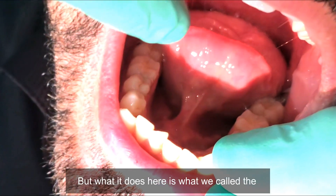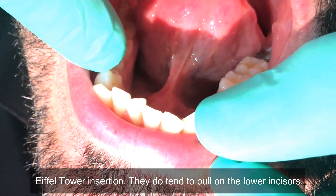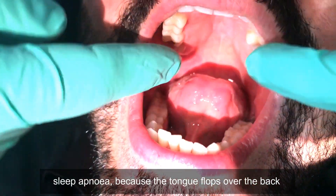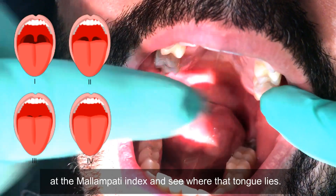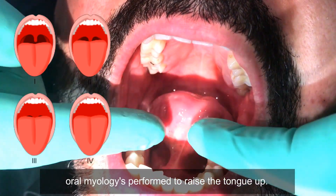What we have here is what we call an Eiffel Tower insertion, which tends to pull on the lower incisors. An adult who is severely tongue-tied has a much greater chance of sleep apnea because the tongue flops over the back of the airway. Can you just say 'ah' for me? We also look at the Mallampati index to see where the tongue lies — this would be helped if the tongue is released and oral myology is performed to raise the tongue up.